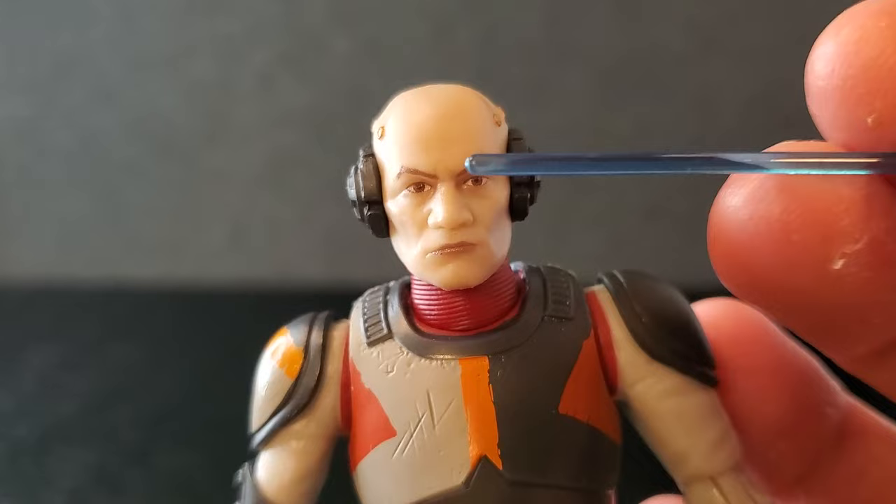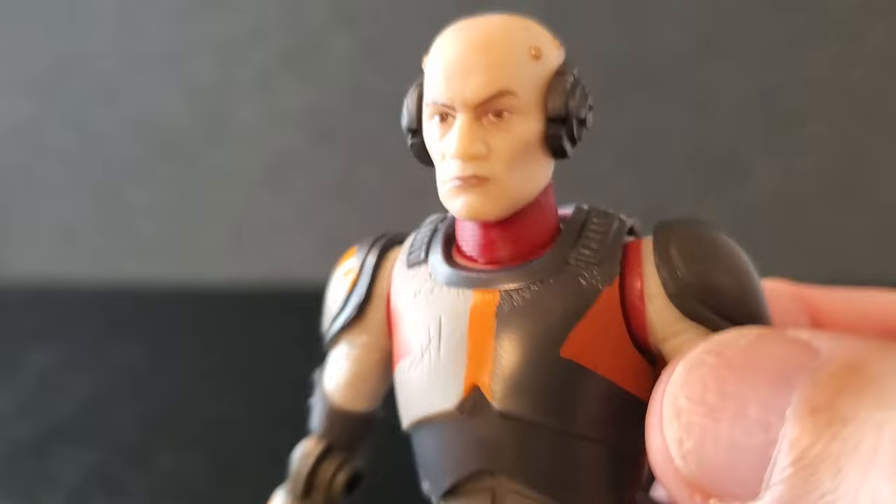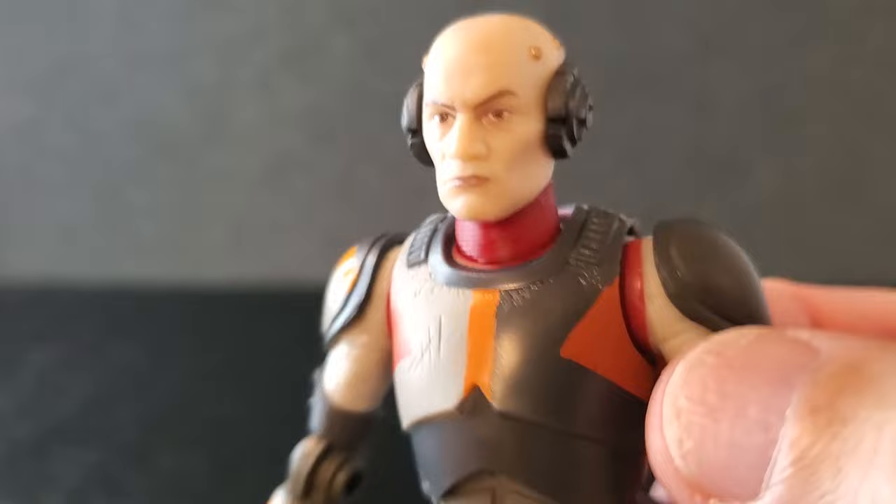Here is Echo in his mercenary gear out of the box. Let's take a good look at him — we'll start up top. I can safely say this face is much better than the original. The eyes are better, I think the mouth looks a little better, I like the skin tone. And I'm so glad they put a little yellow on this cybernetic implant — that was lacking on the first version.